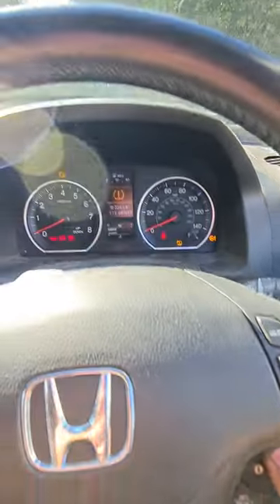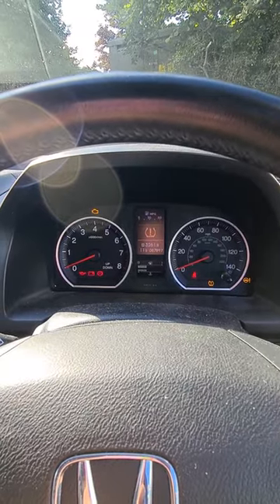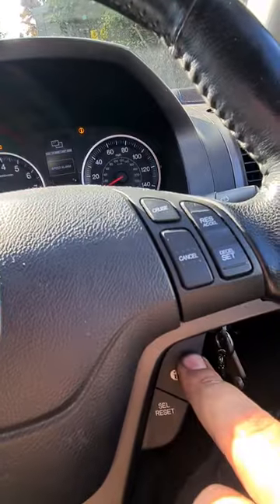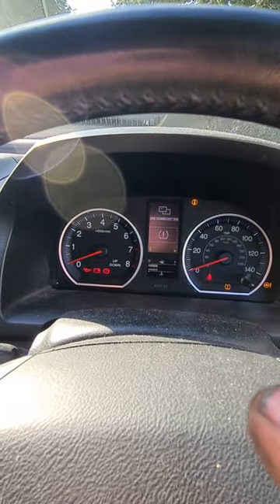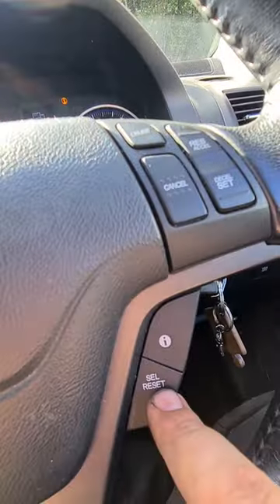You'll hold the I button until it comes up with a screen in the middle. Then you'll continue to press that button until you get through to the tire pressure picture, and then you'll click that once.